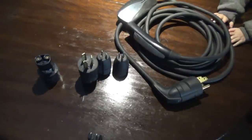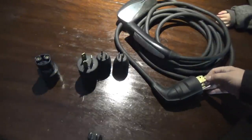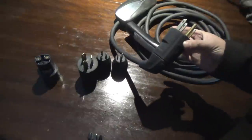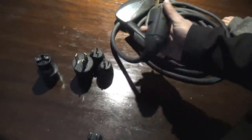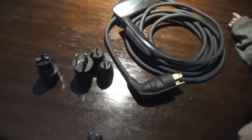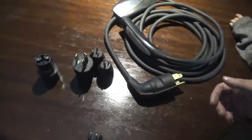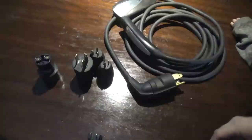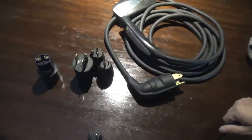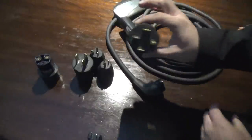On a 50-amp outlet you can charge at up to 40 amps, because you're only allowed to draw 80% of the rated capacity. This is what I use for 99.999% of all my charging — that's more than enough. The 14-50 on a 240-volt connection will generally charge your car from completely dead to full 100% in about six to eight hours, depending on if you have the 60 kWh or 85 kWh battery pack.